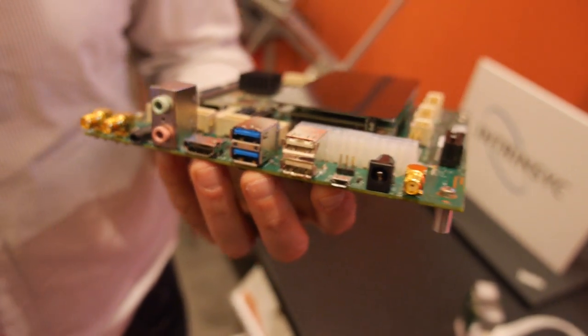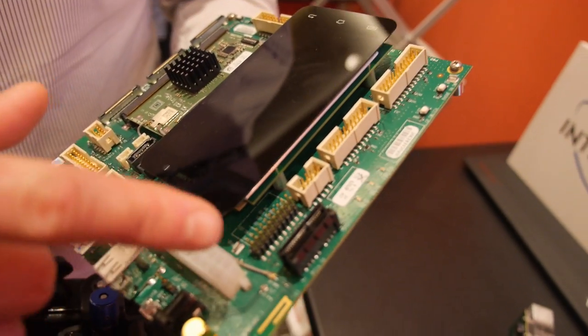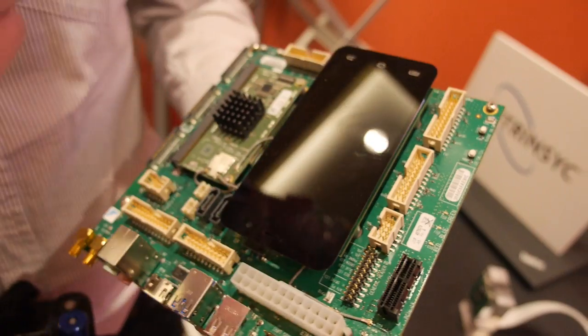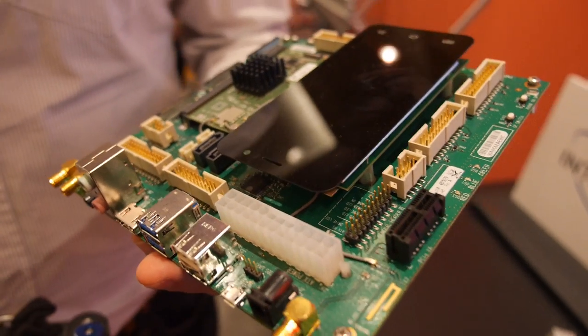Antennas right here? Yep. And this? That's a GPS antenna. And what's going on here? So here we have serial ATA and PCI Express, audio, sensor headers, and support headers so you can hook in an Arduino for internet of things.